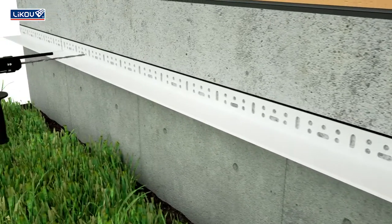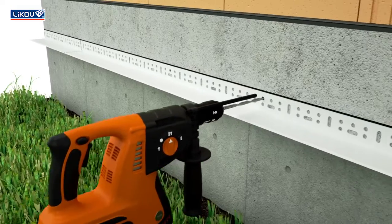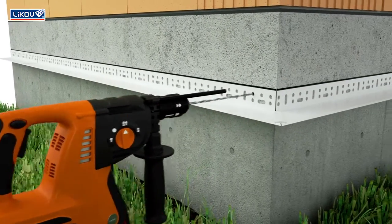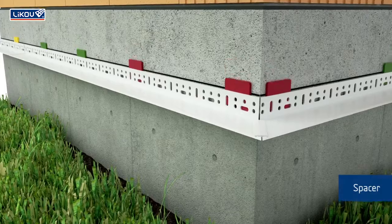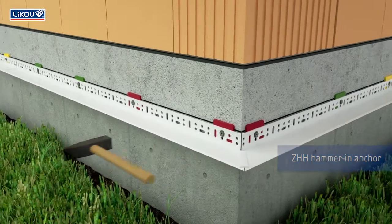Drill holes depending on the type of anchors used, at a distance of 30 to 50 centimeters. Depending on the flatness of the substrate, choose the correct thickness of the spacers. Fasten the profile to the substrate through the spacers with the anchors.